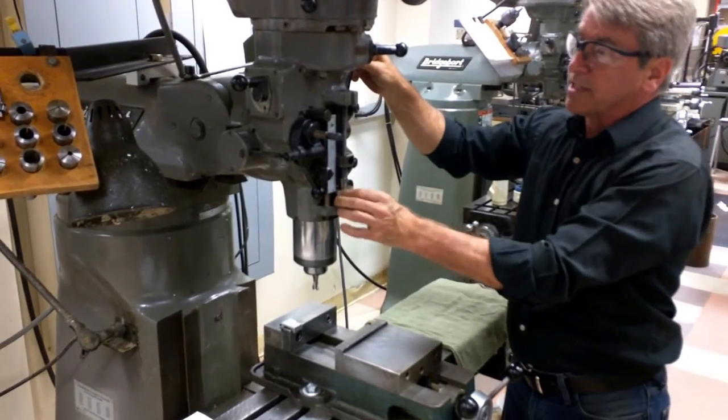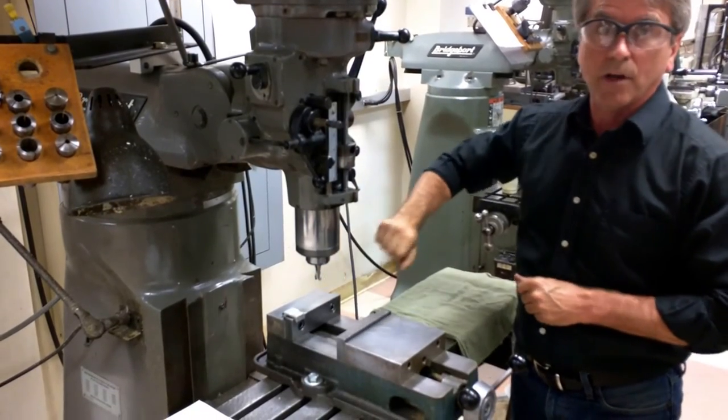Now I can set my stop here to make a cut on my aluminum.